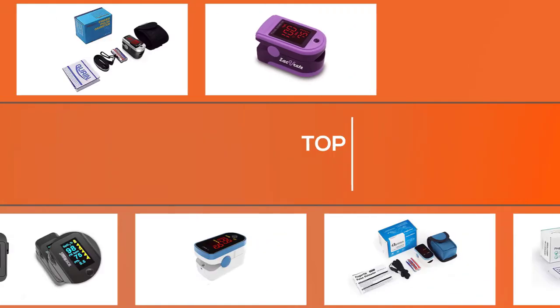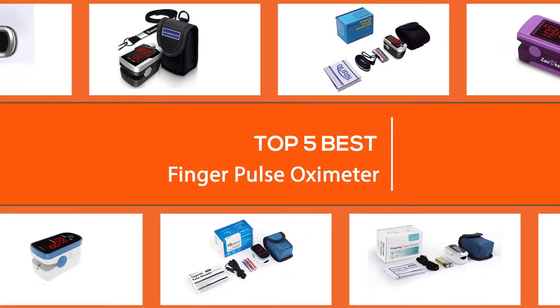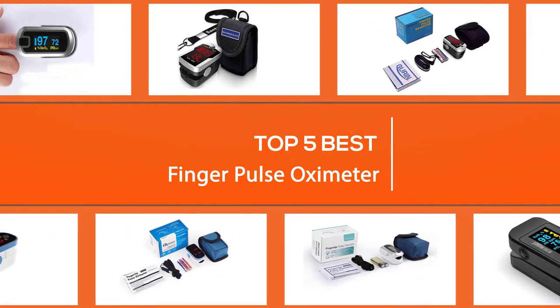A pulse oximeter is a device that is used to quickly and easily monitor a person's oxygen saturation. Here are the best pulse oximeters on the market today.